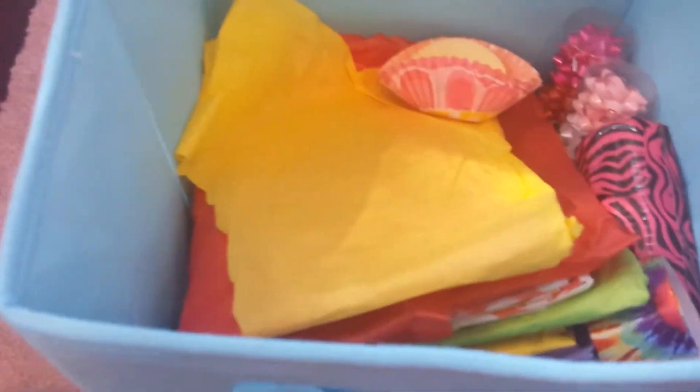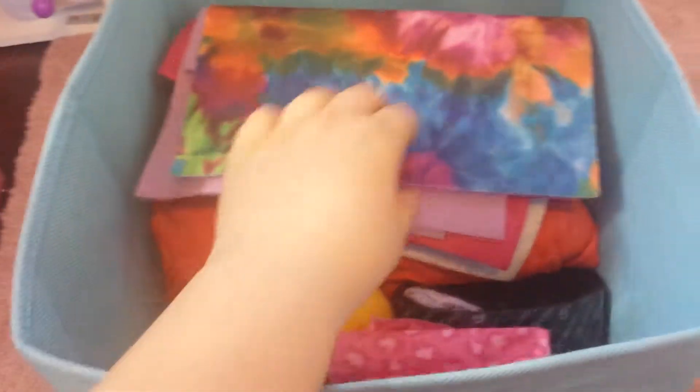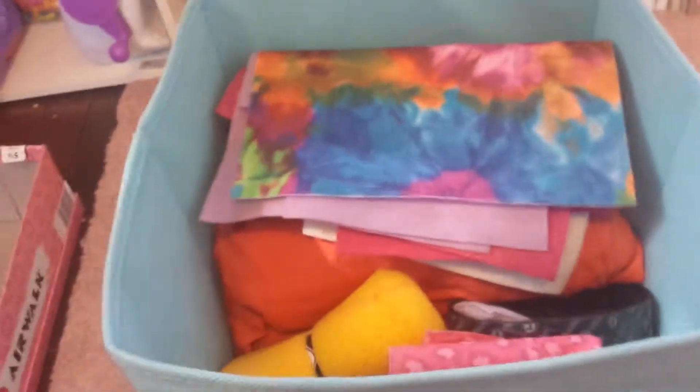Now over here, this is the left bin. That's all my tissue paper and some decorative stuff. In here, this is all my fill and fabric, and some Velcro.